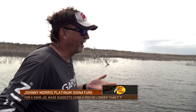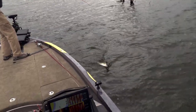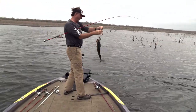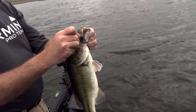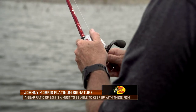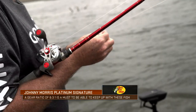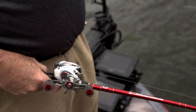Maximum length wise, seven foot one would be a max. Nothing really light — this is not a light technique as far as light actions or light lines. You need something that's got some power, something you can control these fish with, but have a tip that's going to allow you to throw the bait accurately. Reel-wise, a fast reel. This is not something for a 6.3:1 type reel. This is something you want those 8.3:1 type reels that are going to reel and gather a lot of line with each crank.